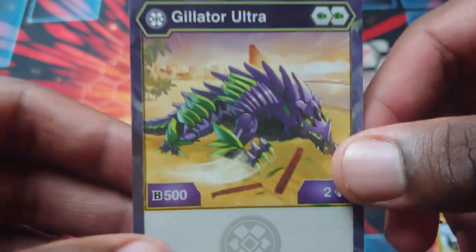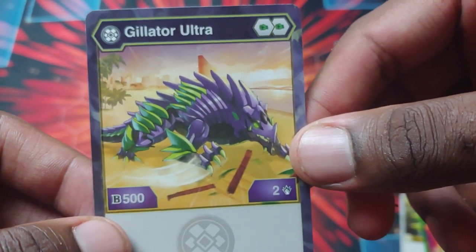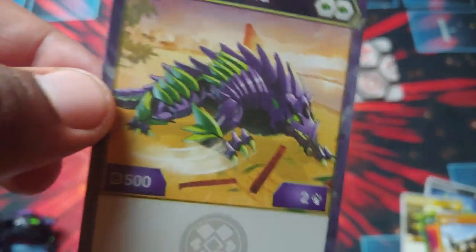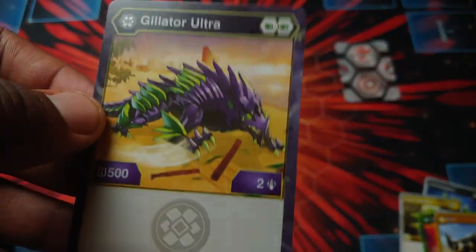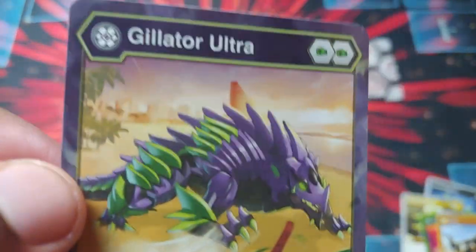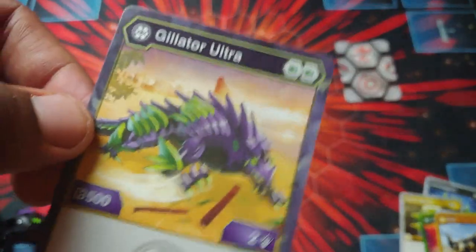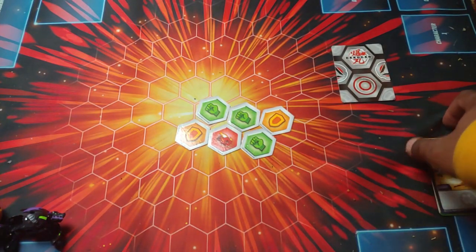Then we got Gilator here — Darkest Gilator Ultra. B-Power 500, damage of 2, and double regular Fist with that. That's actually kind of shocking, so that means it can only get up to like 650 B-Power right away. That's kind of sad. But if you put it in the right deck and get some magic shields in there, then maybe you can get up to like 1,100. Just gotta know how to use Bakugan the right way, get the right setup with a deck.